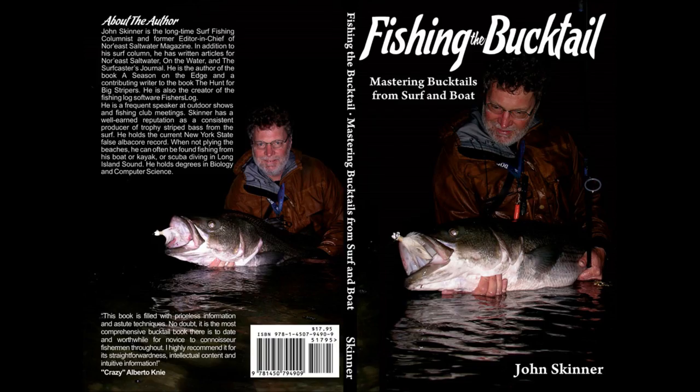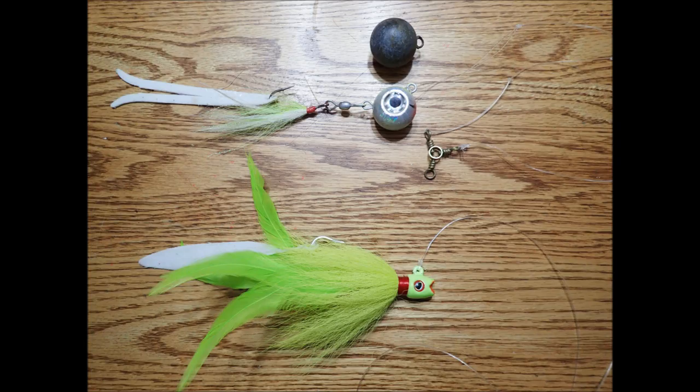I'm John Skinner and this supports Chapter 10 in my book Fishing the Bucktail. This is the three-way rig used in this video. At the bottom is a one-ounce John Skinner S&S Bass Bucktail.